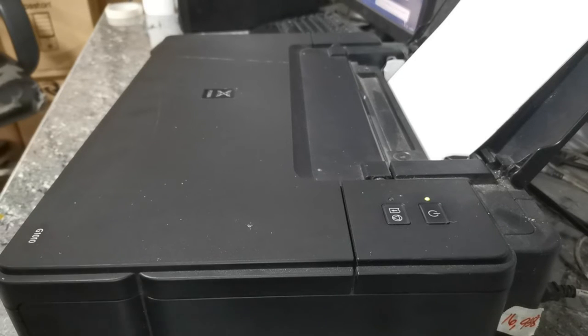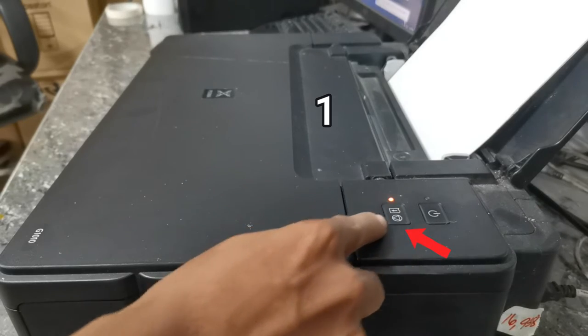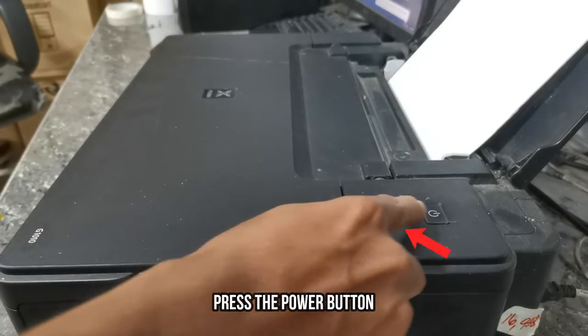Before we manually reset its waste ink counter value, we have to check the waste ink counter value first. So to check, press the stop button 3 times: 1, 2, 3.